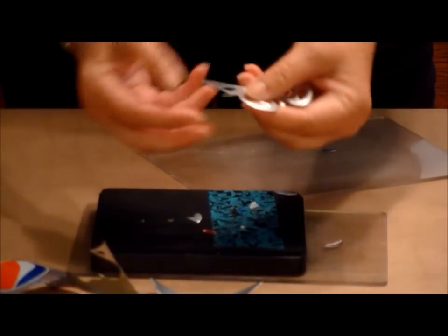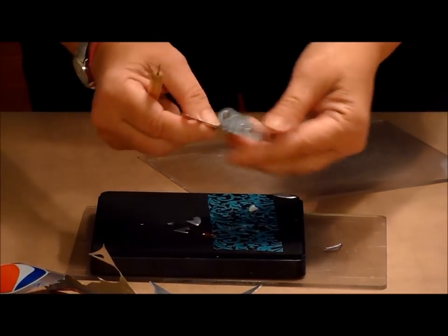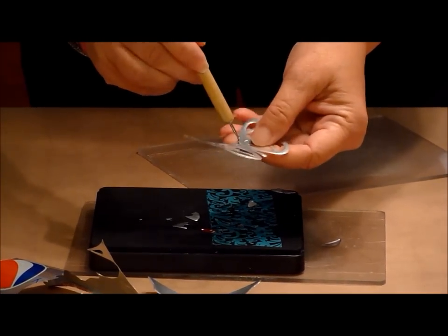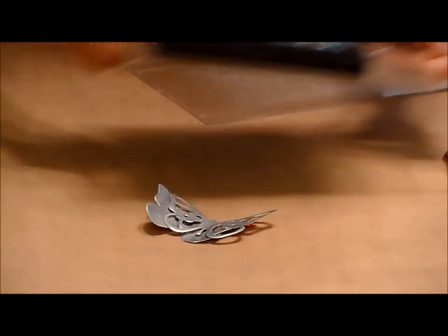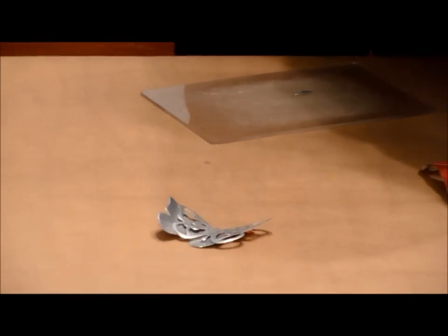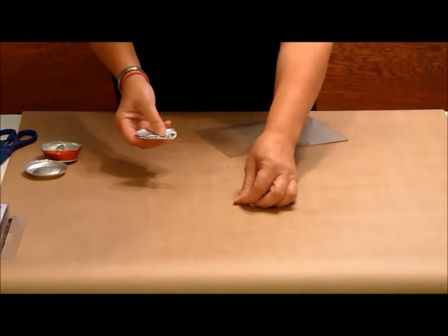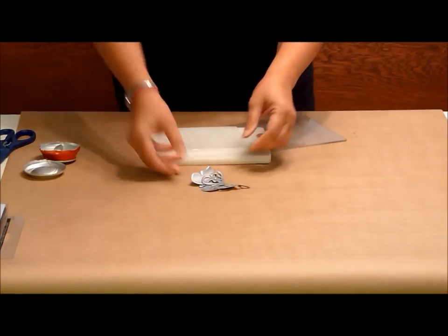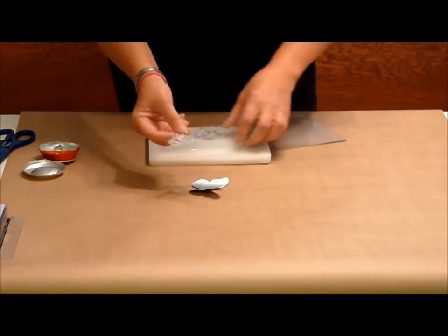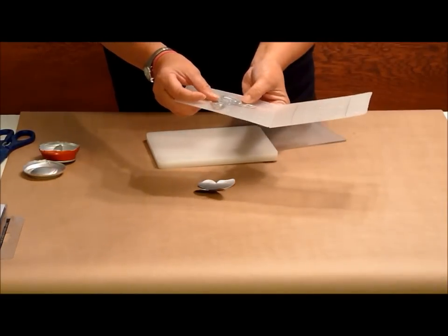Now you have to punch out these little extra pieces. If you can't get every little piece, use an embossing stylus or some other sharp tool. This alone would look cool, but I think it needs a little bit of texture. So the next thing we're going to do is emboss — I think just one of these, the top one.